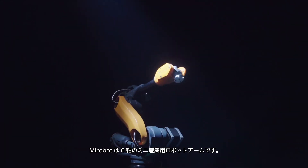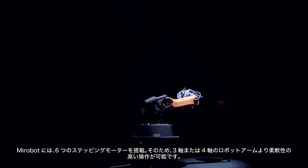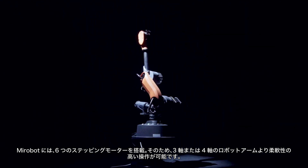MirrorBoat is a six-axis mini industrial robotic arm. Equipped with six stepper motors, MirrorBoat can tilt, turn, and access more space than three or four-axis robotic arms.